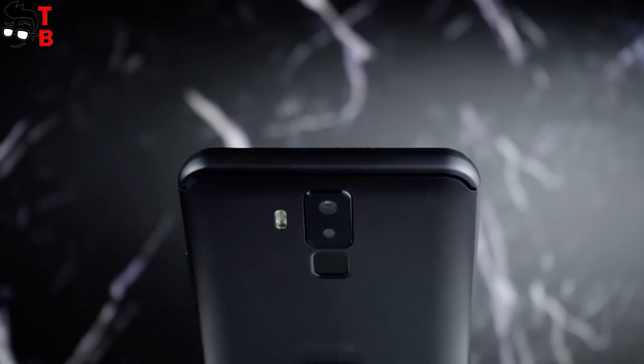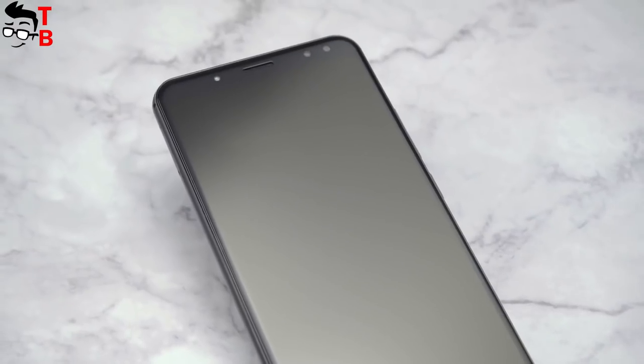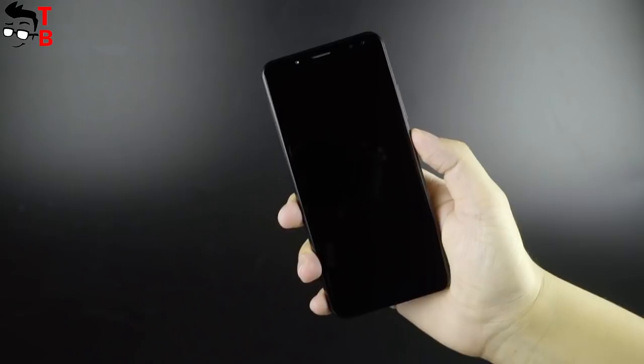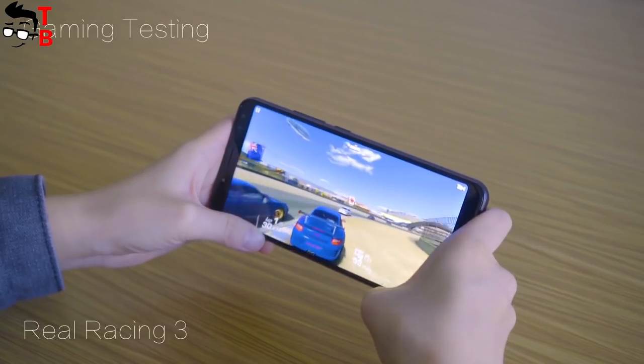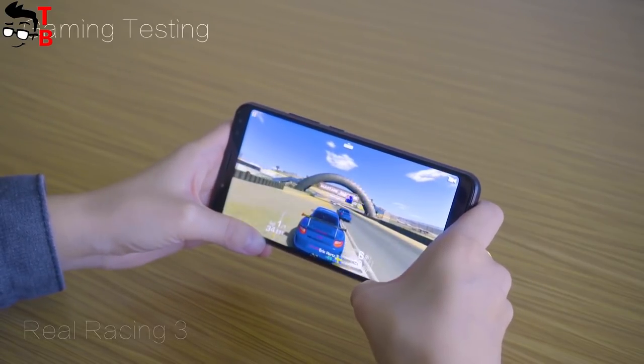The back panel has a dual camera, flash, and fingerprint reader. The rear panel appears to be made of matte metal, which is pleasant to touch. At the bottom, there is a USB Type-C port and a speaker. The smartphone doesn't have a 3.5mm audio jack, so the manufacturer added an adapter in the package. If we compare the Bernie X1 and Bernie X, I don't see any differences — these are the same phones. This is very strange.